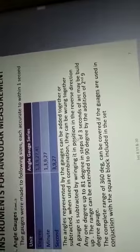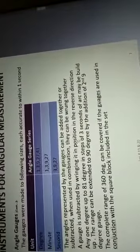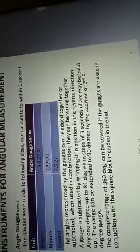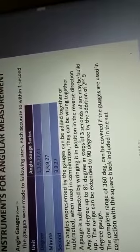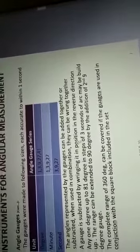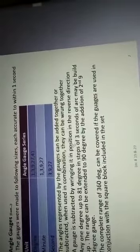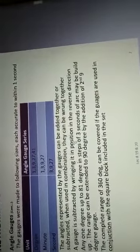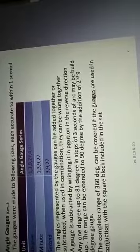In the degree category, the angle gauges are available in sizes of 1, 3, 9, 27, and 41 degrees. In the minutes category, the sizes available are 1, 3, 9, and 27 minutes. The second angle gauges are available in 3, 9, and 27 seconds.